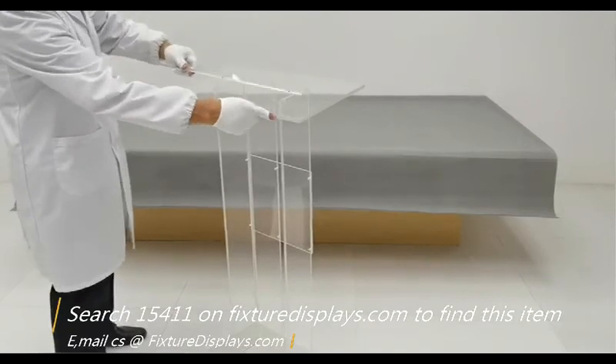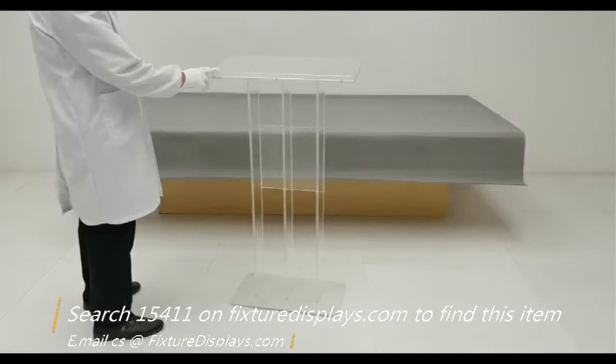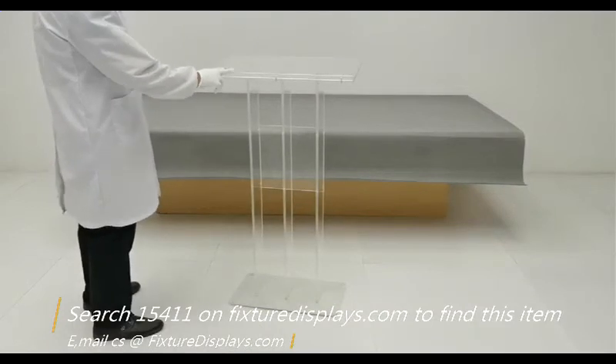Lastly, we're going to put on the Bible stop — we also call it a strip — with three screws.